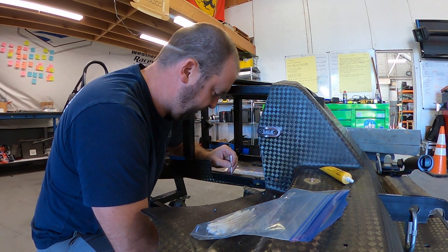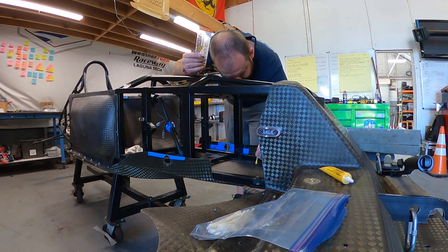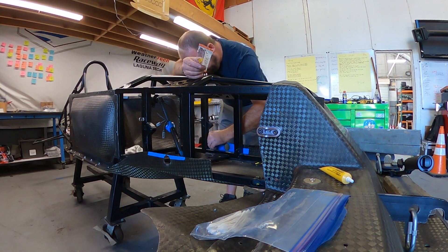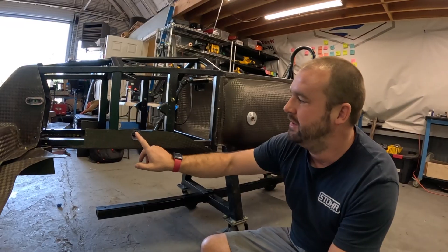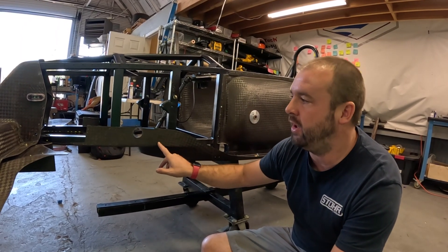Now that I've got the steering rack holes punched through and the location for the lower control arm bolt holes marked, I'm going to go ahead and use my yellow paint with my Q-tip to dab down from the holes from the top.